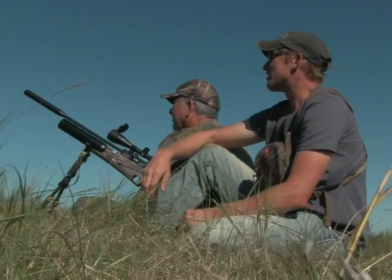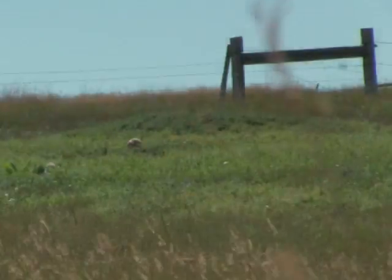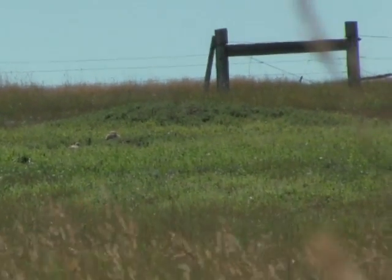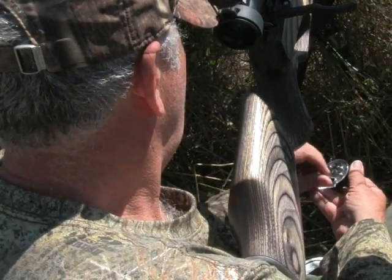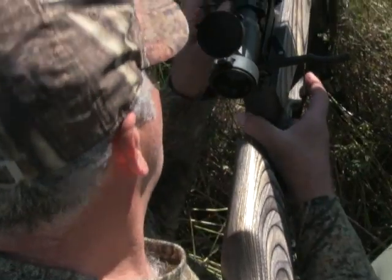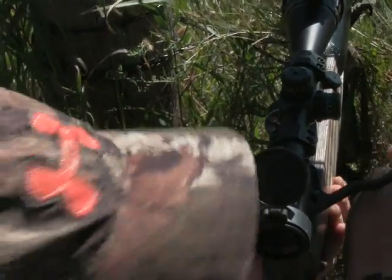After a couple of minutes we got into the prairie dogs. Headshot — nice. The magazine was reliable and easy to load, and the side lever cycled smoothly and very quickly.